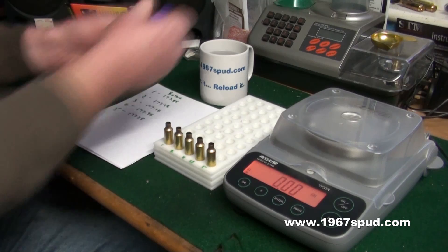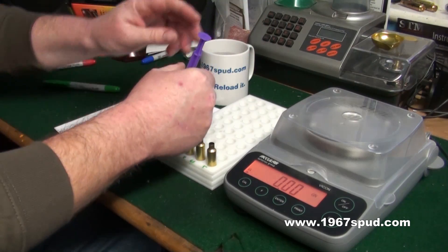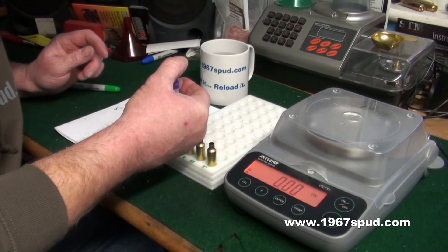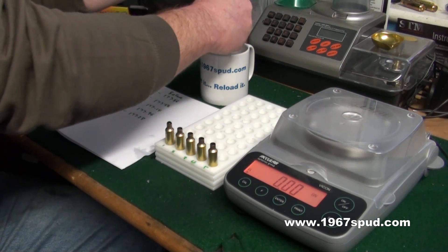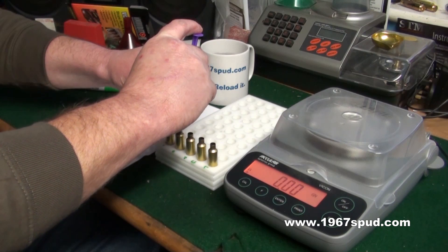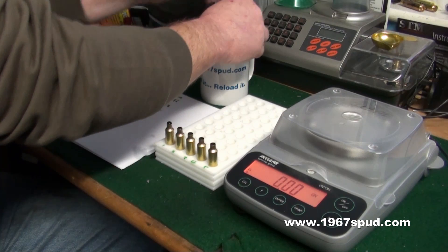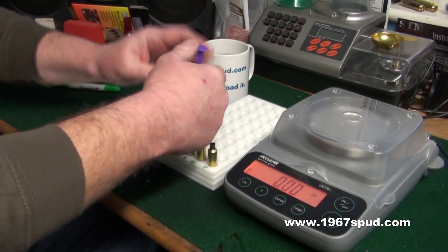Now what we need to do is fill each case up with water using the pipette, not spilling it down the side because we want the water to give the measurement on the inside. So just carefully fill it all the way up. If you get a little bit of dribble out, get a tissue and dry the outside, and just make sure it's all full up. I'll go through each one quickly and dry the outside with the tissue, because obviously that'll add weight and we'll get false readings.